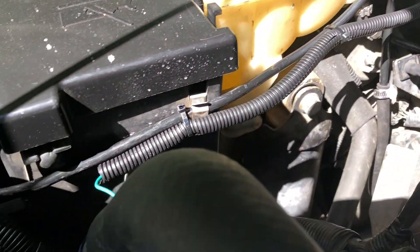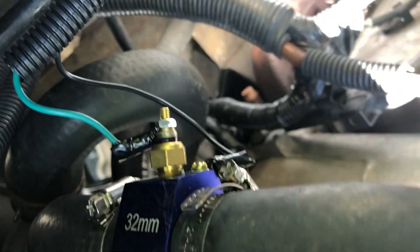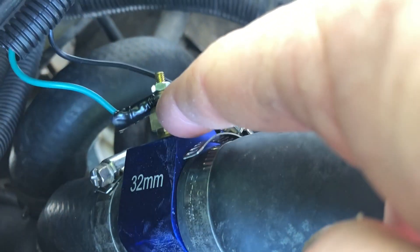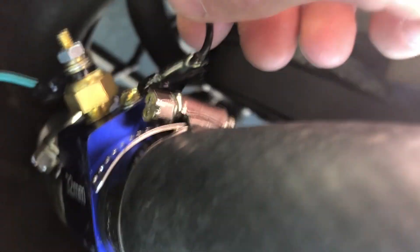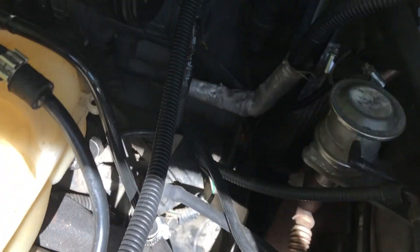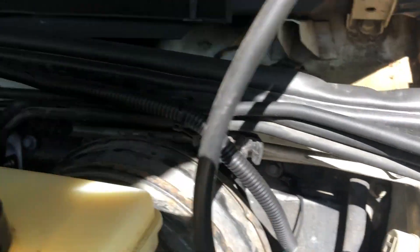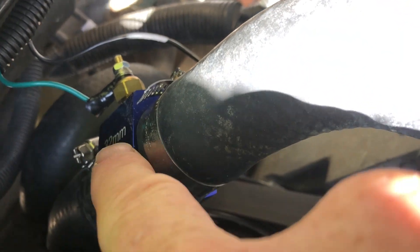Out in the engine bay, the green wire is protected and runs all the way around to this side where the coolant temperature sensor is. The green wire connects there, and since it's a digital gauge it also needs a ground — there's a screw on the piece for a black wire, and a grounding point right nearby.